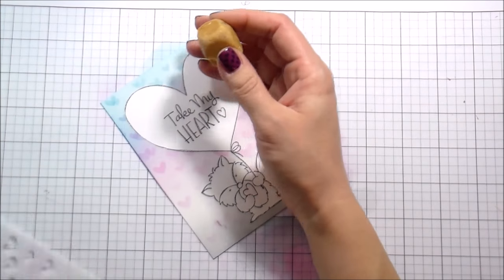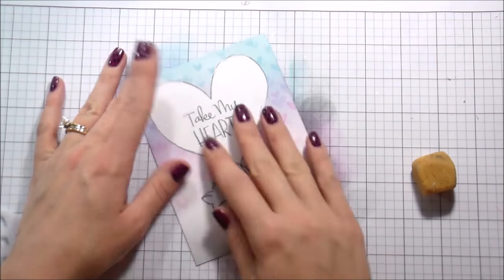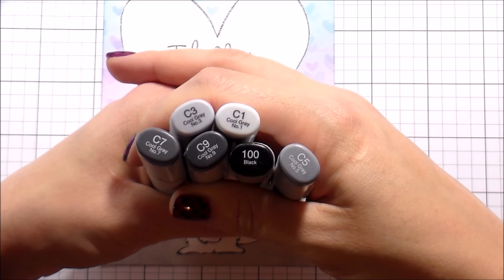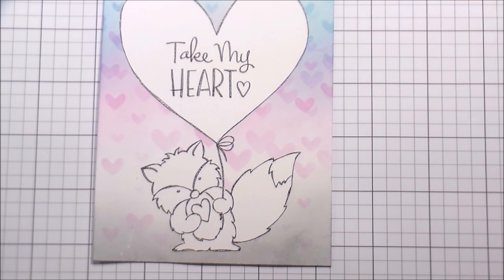Once I was done with that I removed the stencil to see what it looks like. Sometimes the Tombow Mono multi glue can leave some stickies — I feel around with my hand and take them off with an eraser. I wouldn't recommend rubbing them off with your finger because if your finger has ink on it you'll transfer it onto your card — I've ruined so many cards that way.